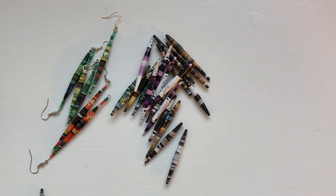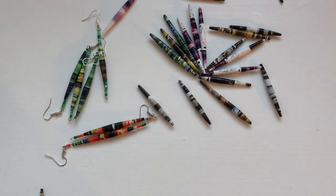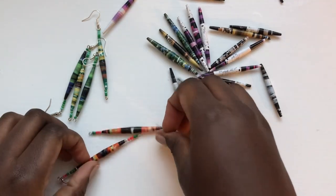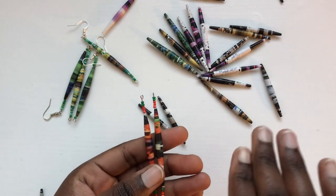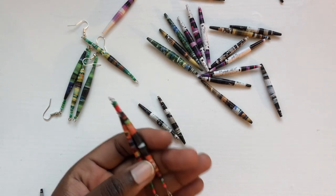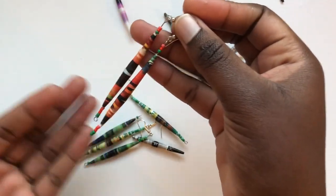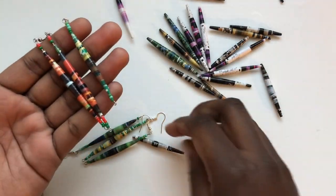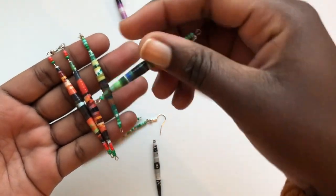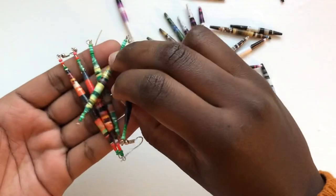So these are the earrings - I'm only left with three pairs, the rest were bought, so these are the only ones left. I'll put the link below, so after you're done rolling with me in this section you can go make your own earrings. This one was the longest, I think because of the extra beads. This one is shorter because this one has like six beads and this one has three at the bottom.